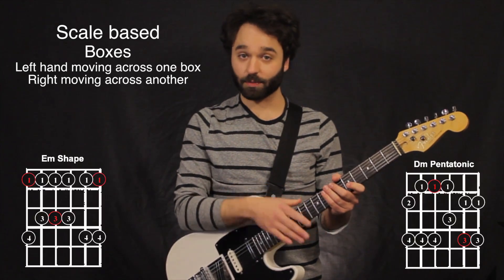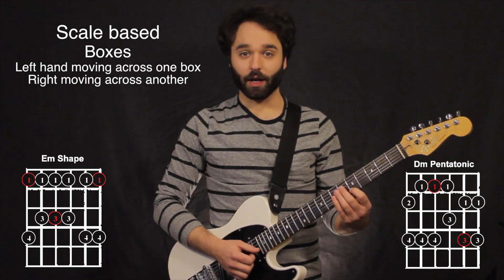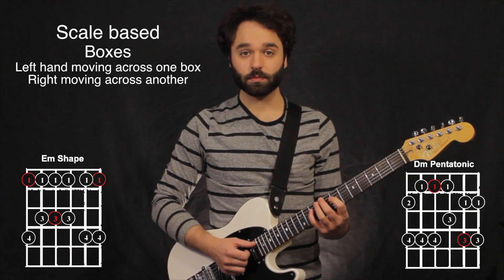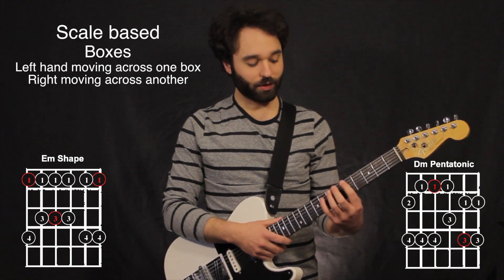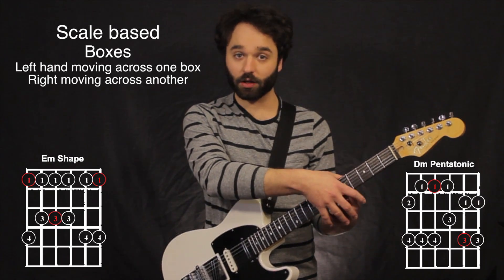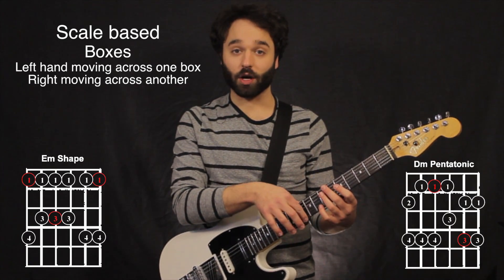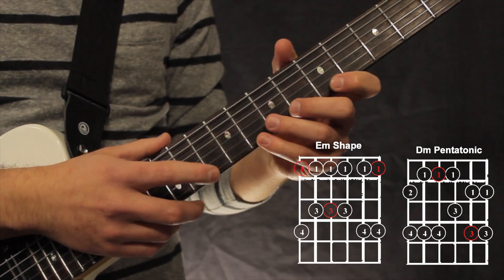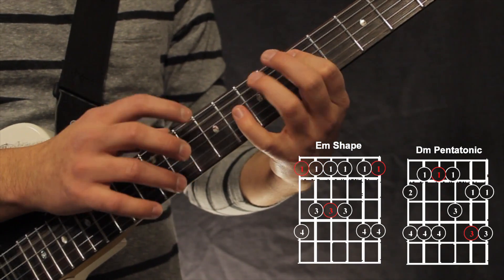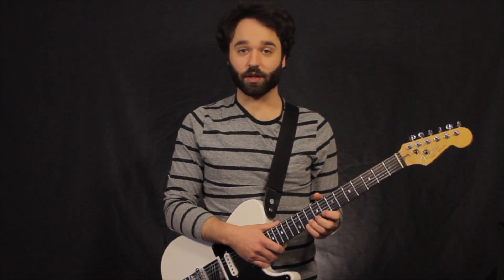Now if I go across our box positions — if I take just this as an example, my minor pentatonic, and then kind of the next shape, my D minor shape — what I can do is have my left hand take care of that E minor, or just my kind of home base scale right there, and then my tapping finger can move across. That was just one example with two sets of boxes. You can do that with any box where your left hand is taking care of anything — so experiment with it.